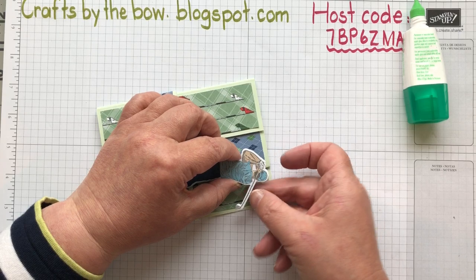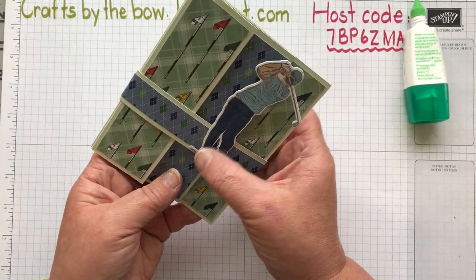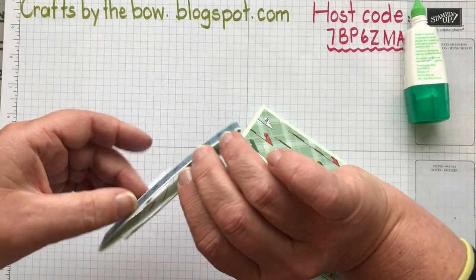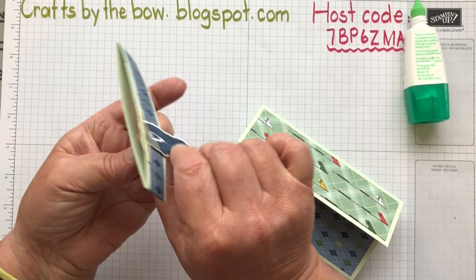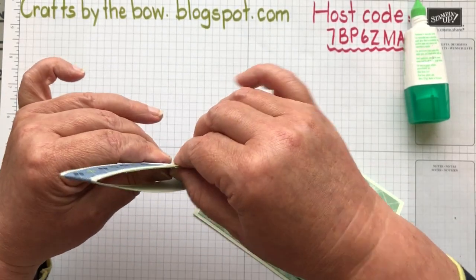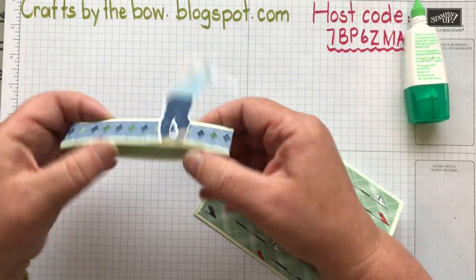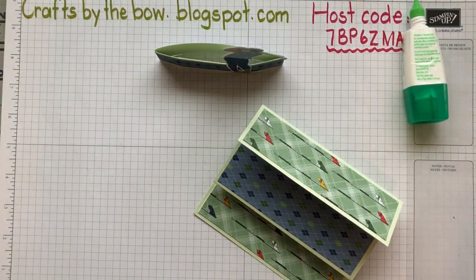I attach the other piece behind him, putting glue all over including on his little golf club, and slide it underneath the belly band - still matching from the top down. I press the belly band down and if you take it off you'll see that the golfer is either side of the belly band on the inside. That gives the golfer a little more strength so he's not going to fall off. I make sure it's glued all the way down, and now when you push it just a little bit he will stand up in front of the card.